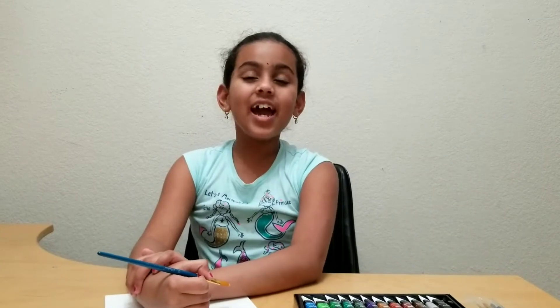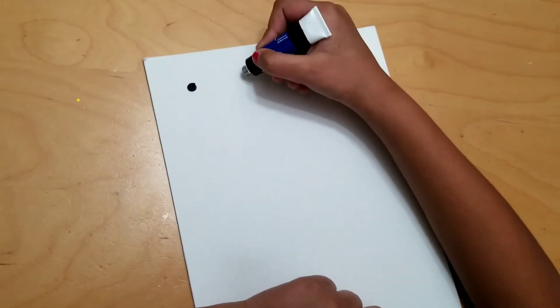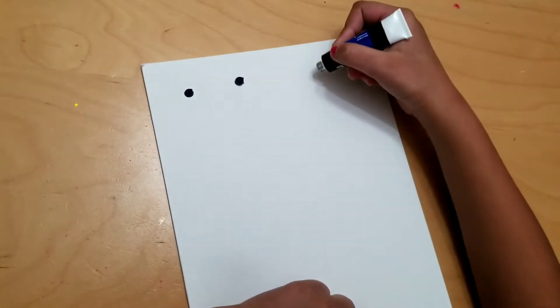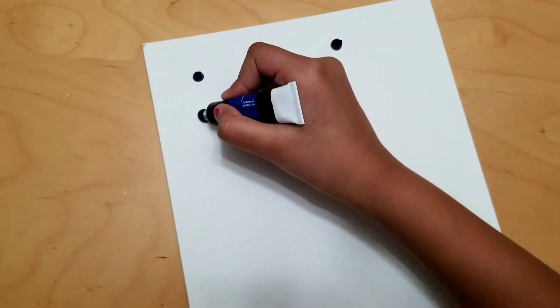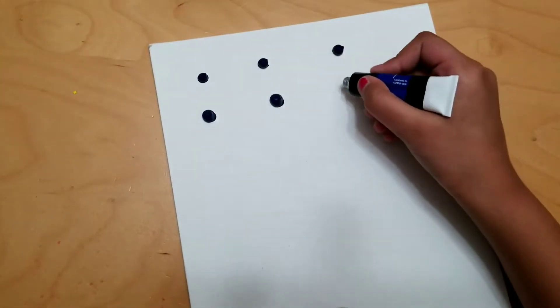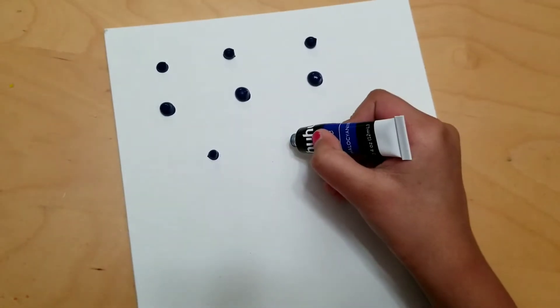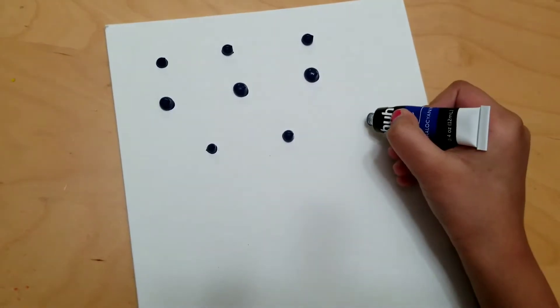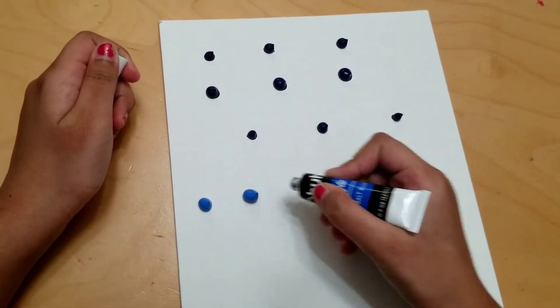Hi friends, today I'm going to do a night sky on a canvas with acrylic paint. Let's start. First, I am putting a few drops of thallocyanine paint for three to four lines. My canvas size is 8 by 10 inches. If you have a bigger canvas, you have to put more drops of this acrylic paint.